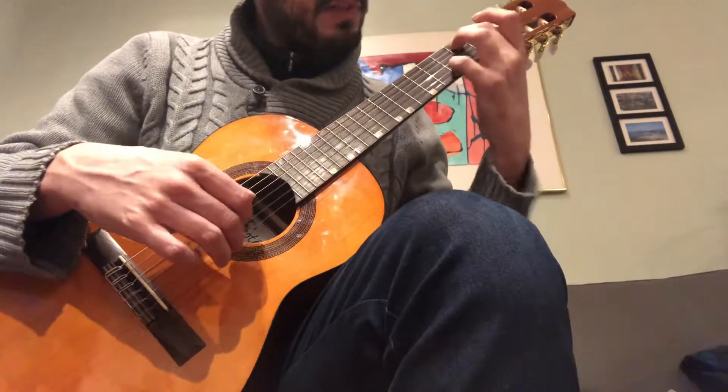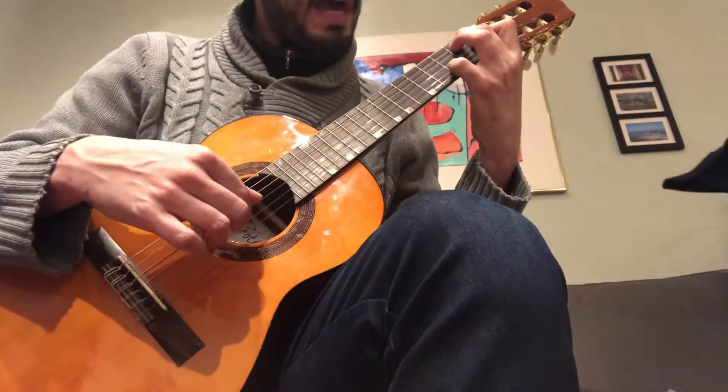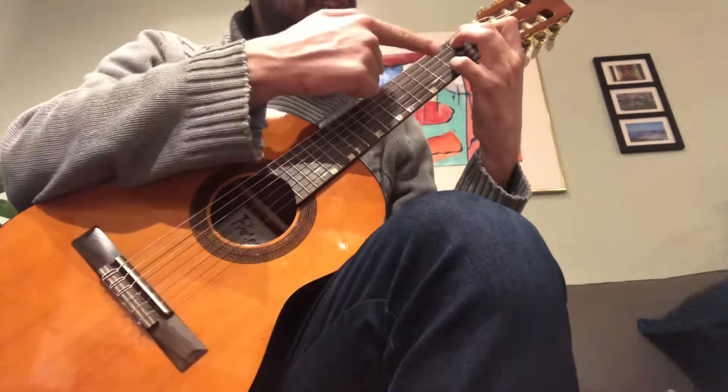M, I on the Re. I, M, P on the third. M, I, M. Keep fingers down.